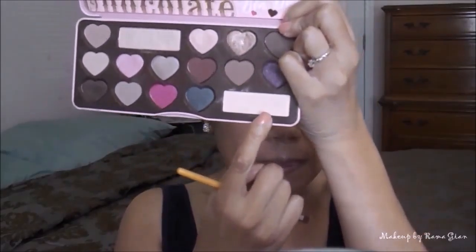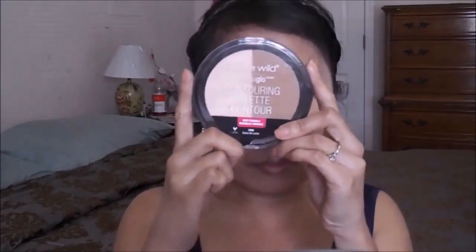Now I'm going to the Too Faced Bon Bon Palette and taking the color Divinity to highlight my brow bone, using a petite shader brush from EcoTools. Then I'm taking that same palette — the color Satin Sheet — and I'm going to highlight the inner corner of my eyes. I'm not going to cover the Beige Leaf; I'm just going to put the highlight right in front of it.